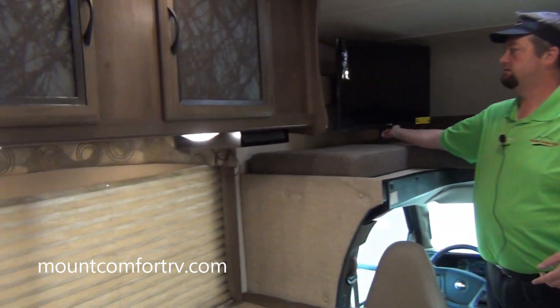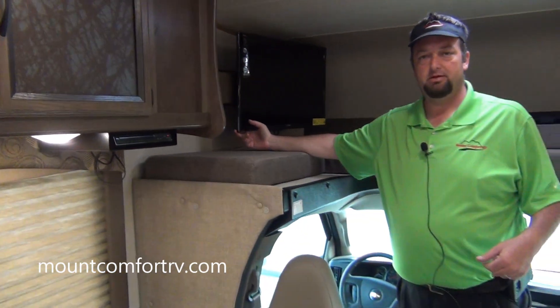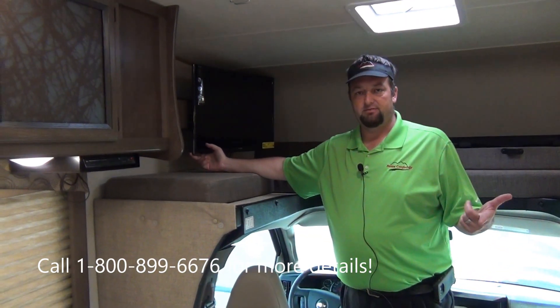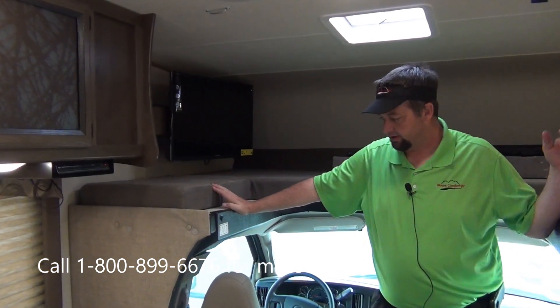It's got a DVD player that runs into this TV. This is the only TV we put in the renters. If you come in and buy one from me, we can option a TV into the back bedroom — we can put it on here at the dealership or have it put in at the factory.